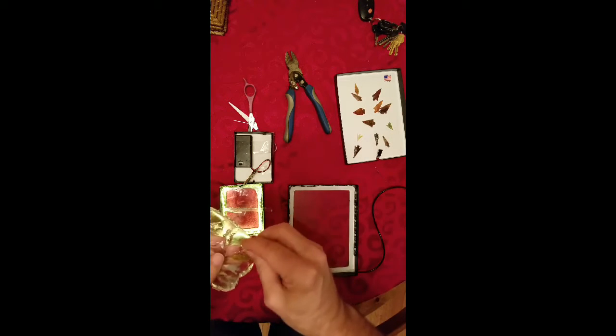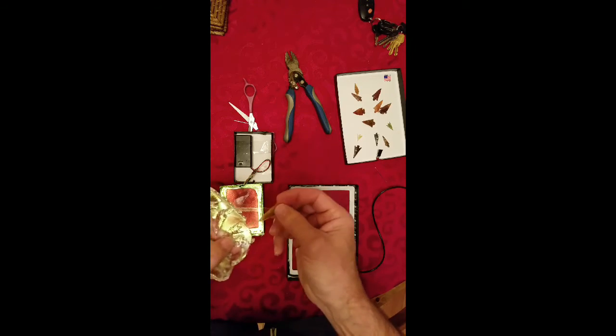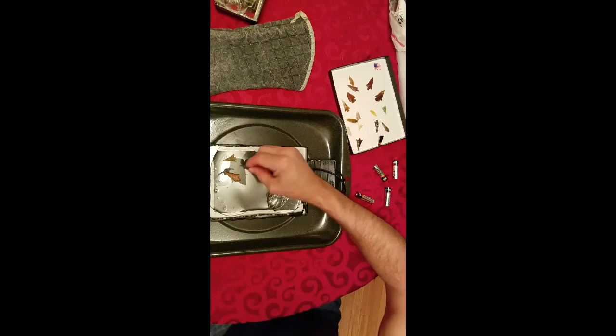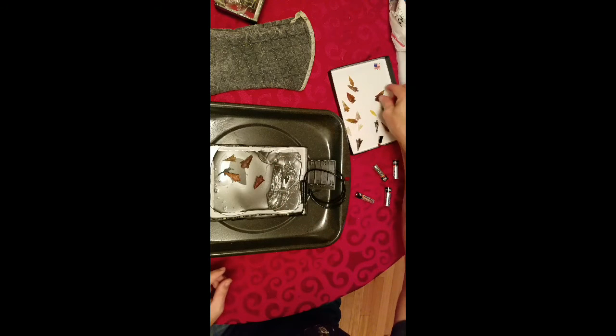I'm trying something different this time — I'm not just going to use translucent points, which work really well; I'm also going to try some opaque points, because I think it doesn't matter — they'll light up either way. You're seeing the end of my pour here where the gel got kind of thick. As it cools it starts to harden pretty quickly.